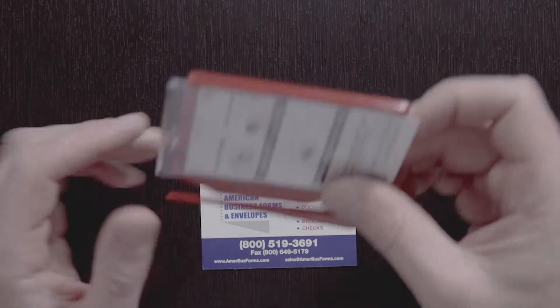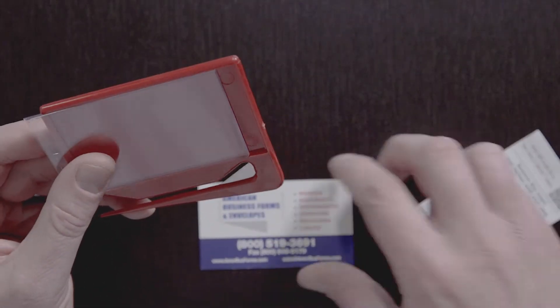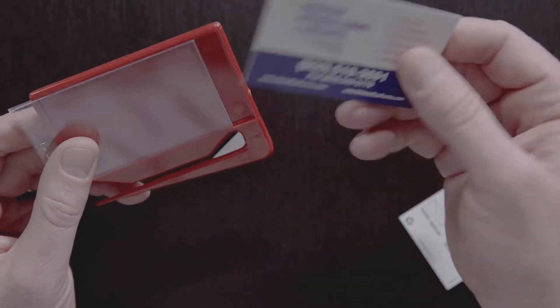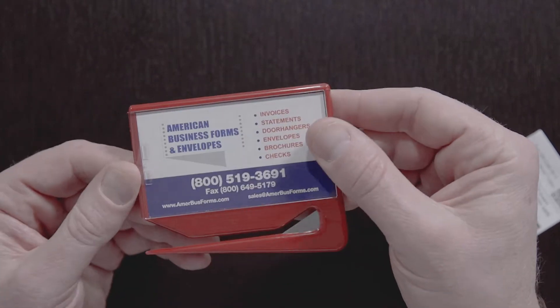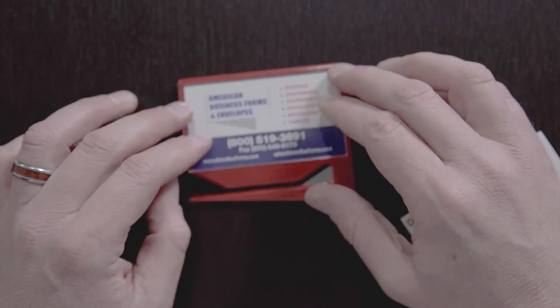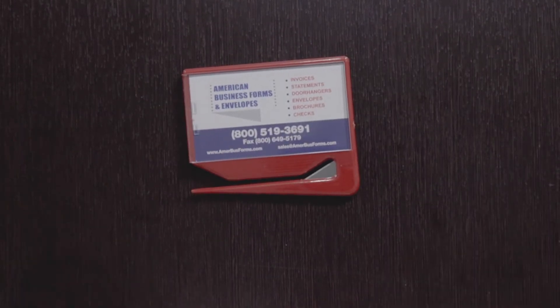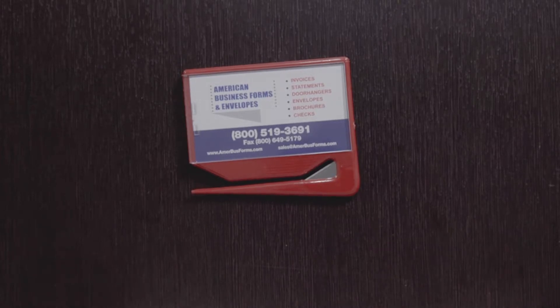This is our Zippy Letter Opener. These are great to leave behind for a client — take the card out and put one of your business cards or another type of card in here. Once you lock it in, it's there to stay; the customer can't open it back up and use it for themselves. It's a neat way to leave something with a customer as a reminder of who you were and when you were there last, so if they ever need you, they always have a number to call.